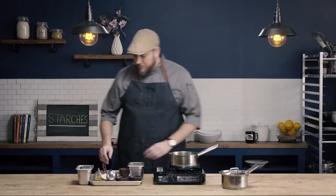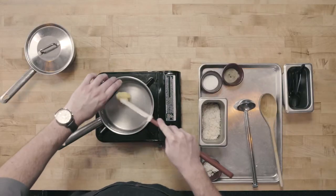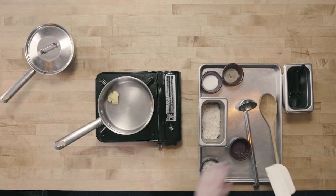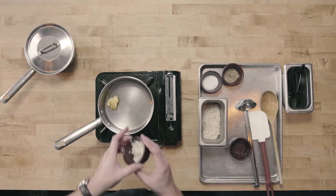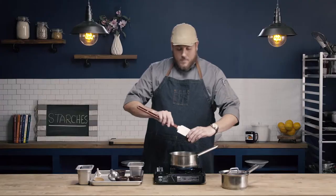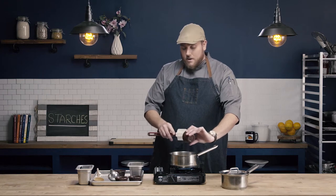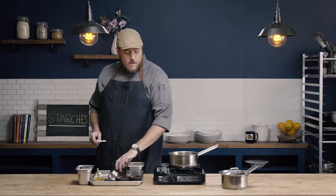So to start, we're going to sweat our aromatics — in this case we're just using onion — in some clarified butter. If I was going to use any other aromatic, like carrot, celery, or garlic, this is the point where I would add that as well and go ahead and sweat it with my clarified butter.